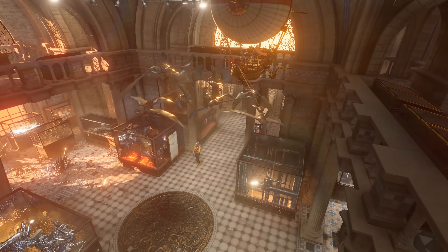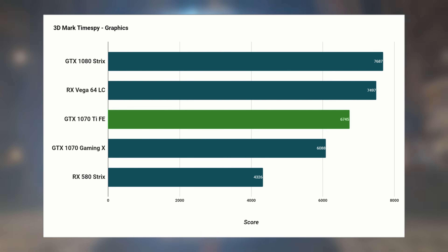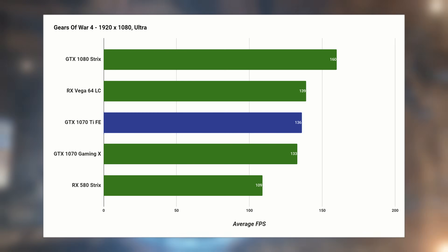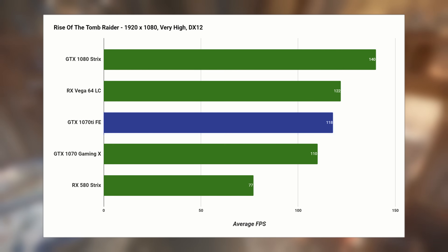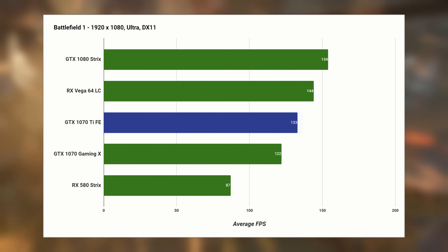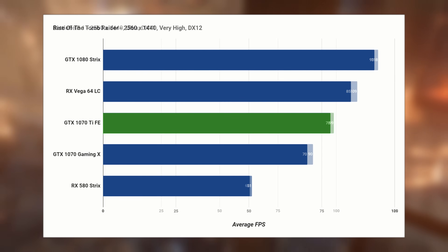In terms of outright performance, I'm actually quite impressed with the 1070 Ti. It's still quite far away from a GTX 1080, but it's worth noting that all of the cards I'm testing against are third party cards, other than the Vega 64 which is the Special Edition liquid cooled. To put that into perspective, the MSI Gaming X 1070 — while still quite similar in performance to the 1070 Ti — there is a noticeable gap, and for a small amount of extra money you're getting quite a lot of extra performance.